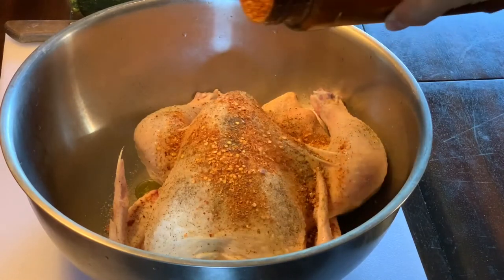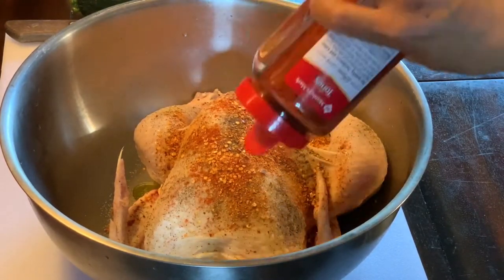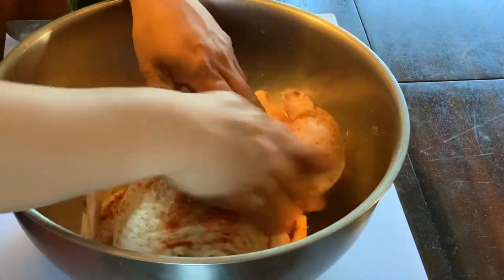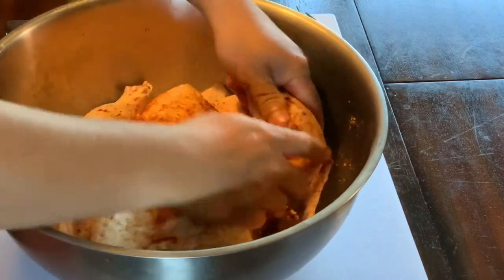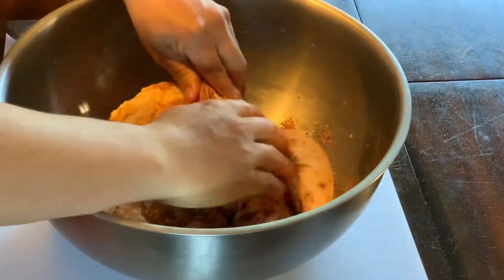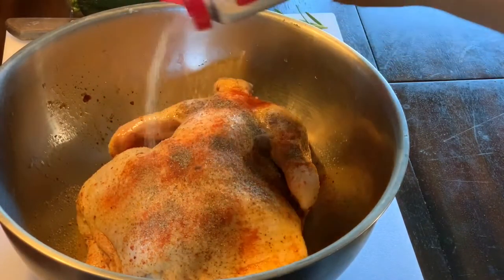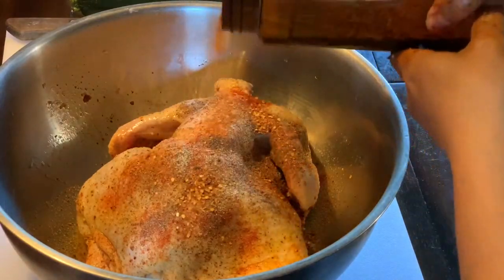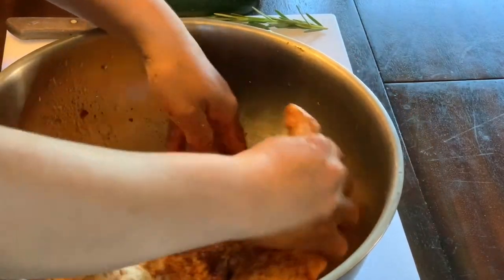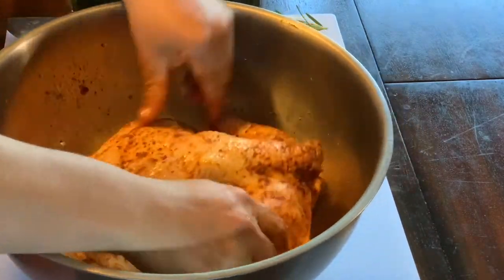Last, a little bit of paprika — just to add a little color. Now rub it, you gotta rub it in. On the back side, some black pepper, garlic, and red peppers. We are looking good — give it a rub all over, gotta get all the sides around the wings.